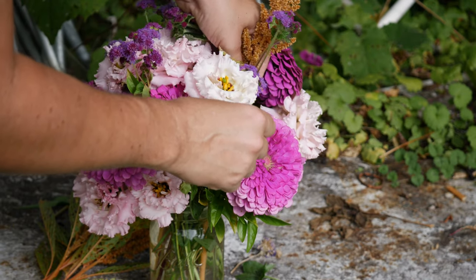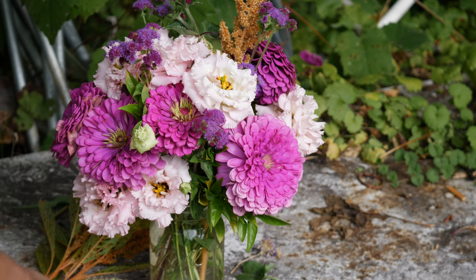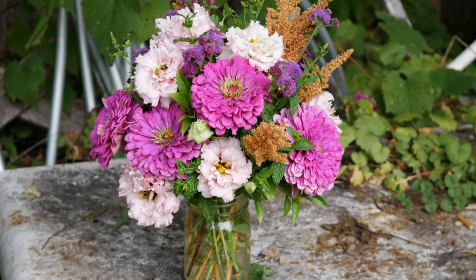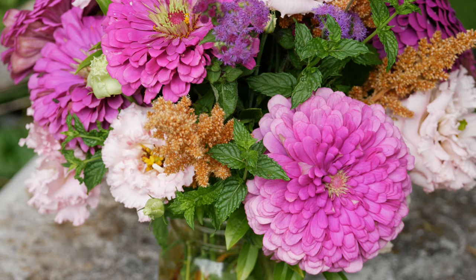Overall I think this one ended up looking fine — it's really pretty, but I'm not quite sure I would go for this specific color combination again. It is what it is. The more you arrange flowers, the more you learn what style you like, what colors you like, and your own specific aesthetic. Either way, this one is going to be donated and it is going to make someone's day a little bit brighter — at least I hope it does.